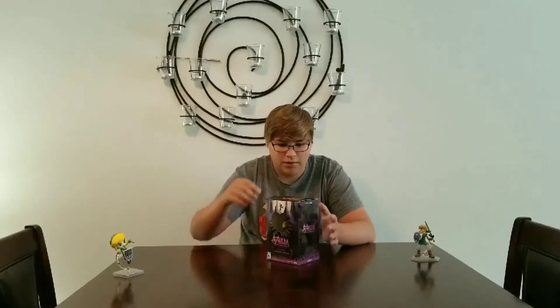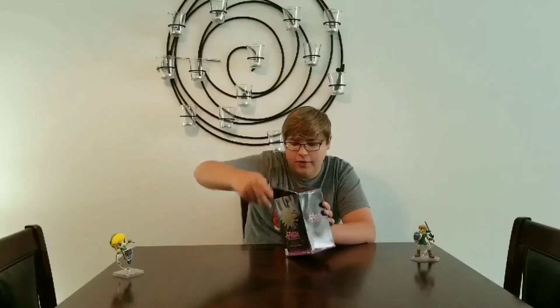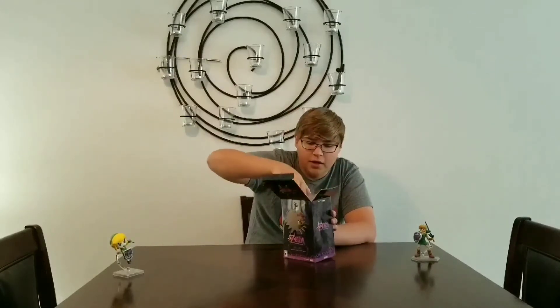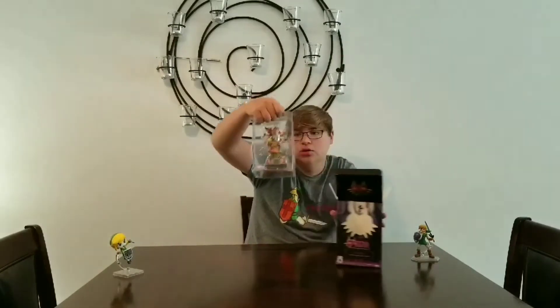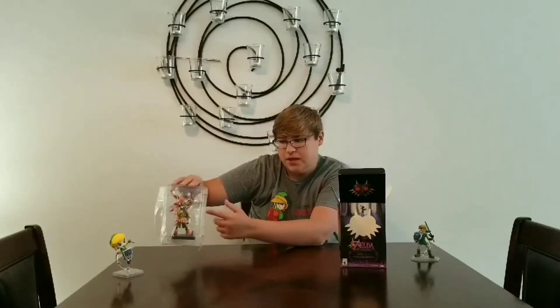This isn't going to take very long. It's a short unboxing, so let's just get into this right here. It's not a huge figure, but it's a decent size — like it's good, it's like the same kind of size that these are, you know. So it'll kind of fit in with that.